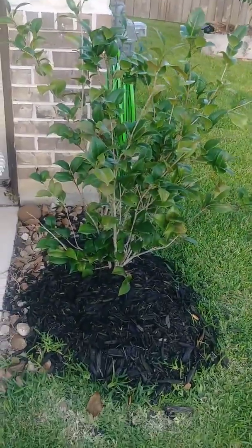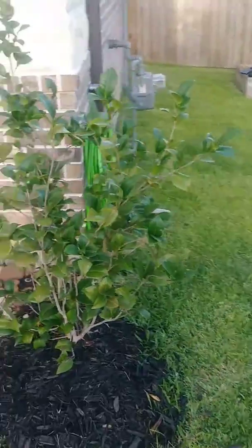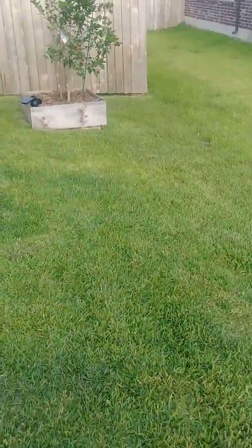Not sure what the name of this tree is called. It was planted with the house when they built it, so need to do some research on that one. Moving on around to the other side of my house.